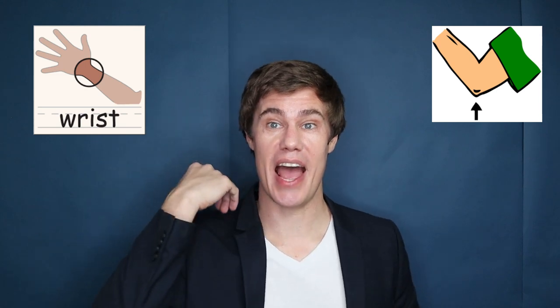Students work with a partner and they need some kind of paper on the floor. Working with their partner, they have to pick up the paper and drop it onto their table. You have to shout out what body parts they should use. So for example, they have to use their wrist and their elbow to pick it up.